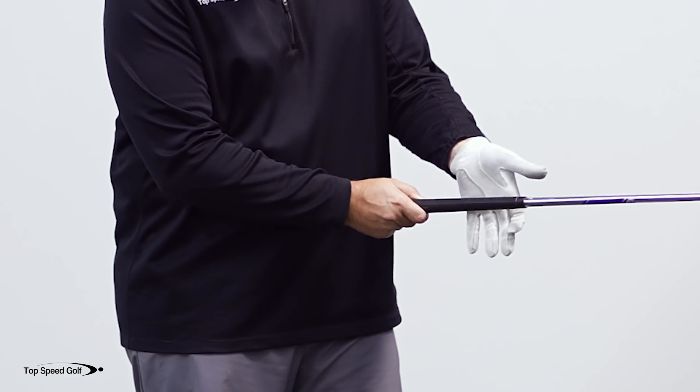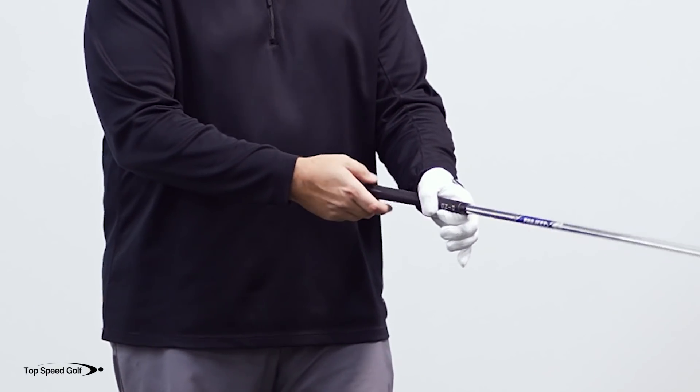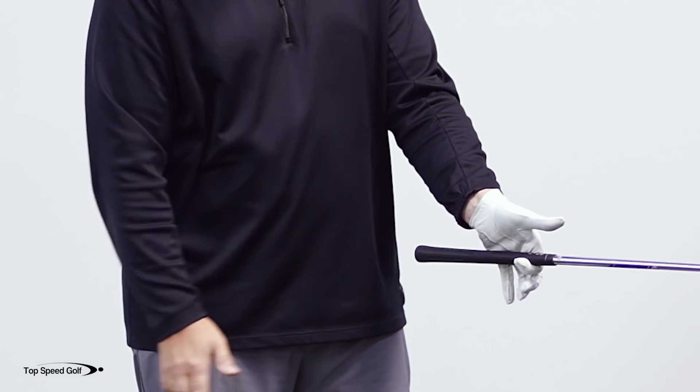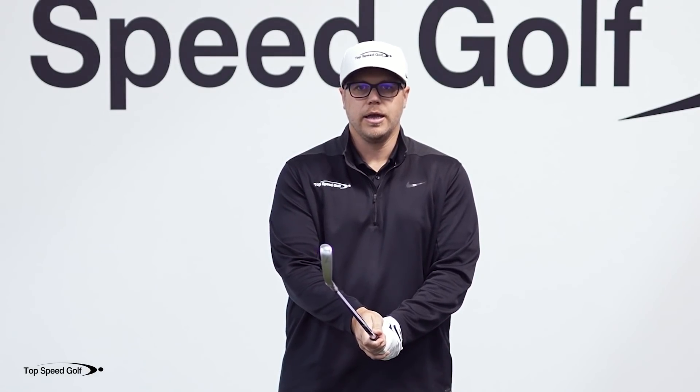If I don't put my heel pad enough on top of the grip, it's going to tend to want to come out of my hand just like that. So just create your hook with your pointer finger, support the club, and then from there you can wrap your other fingers on there, put your thumb down, and then put your other hand on there as well.